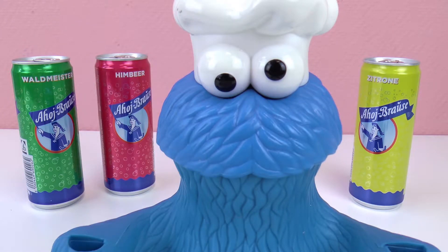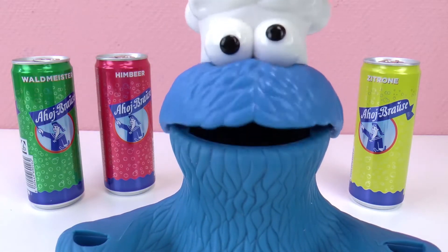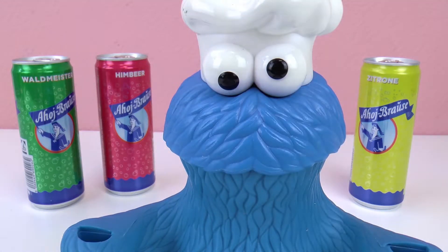Oh, hey Cookie Monster. How are you doing today? What is it that you have behind you? Wow, are those sodas? I want to try them. They look so good.